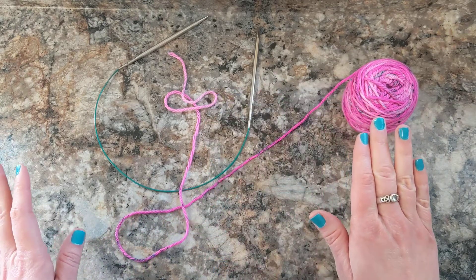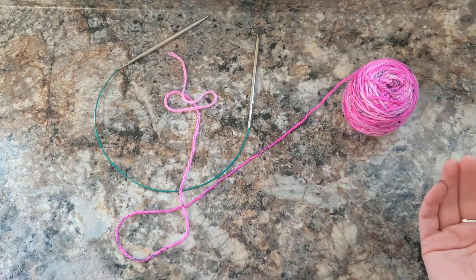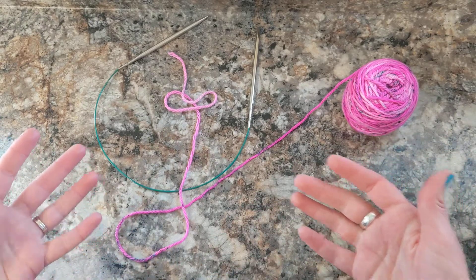Now there's lots of different ways to make a slipknot. You can make it however you want, but this is my favorite way — it just makes sense to me. If you have another way that you like better, then you can use that.